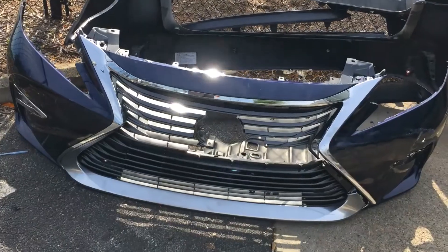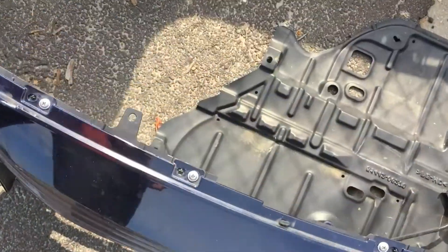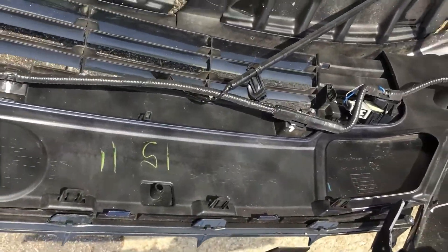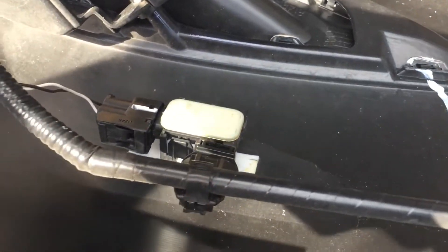Once you have the bumper off, you need to check to see if there was a distance sensor behind that emblem that's missing. You also have front impact sensors — there's four of them. You need to check the wiring. Here's a good example of what it looks like when it's fine. There are also often one-time-use clips that keep it in place, and here's an outside shot.